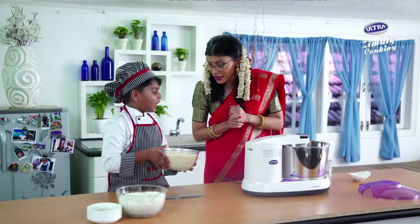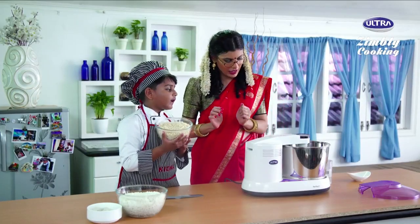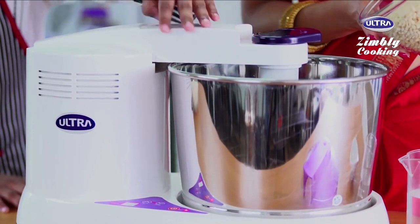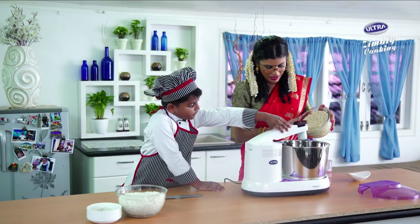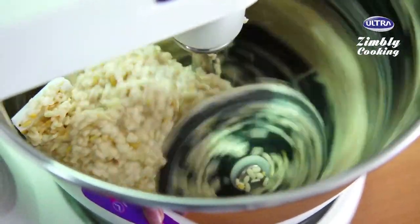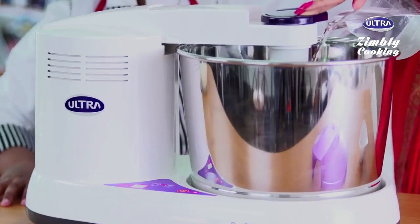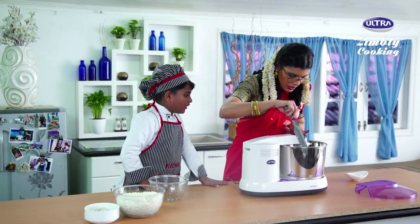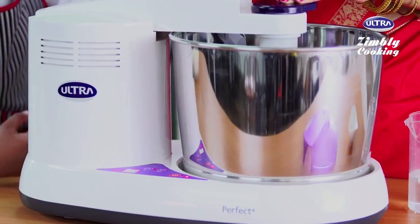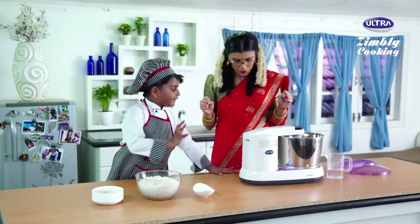Now we have to add the urad dal. Can you remove that? No, I cannot remove it — you are going to put the urad dal. But is it possible? Everything is possible, you know, with its special patented conical stone. Now you can scrape the sides — just put it there, don't need to move, then all of it will come. We have finished making the urad dal batter. Now we keep it aside.